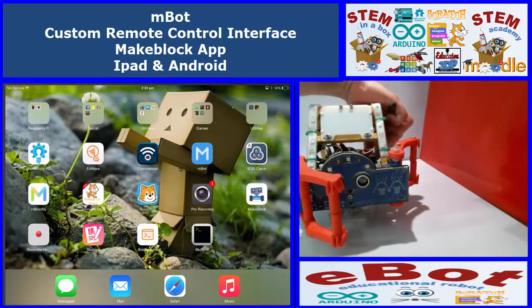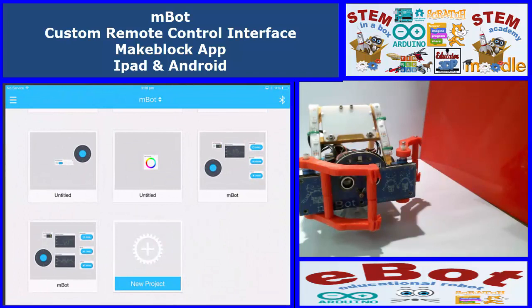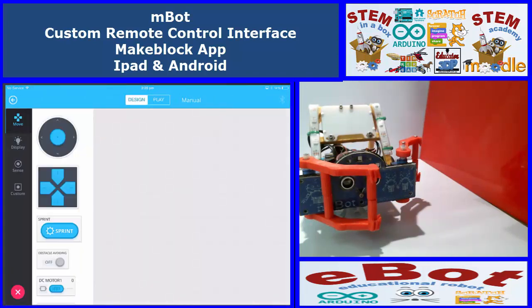The first thing we need to do: you obviously need firmware in your robot, you need batteries charged, then turn it on. We're going to jump into the MakeBlock app and start a new project down the bottom.